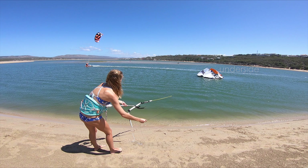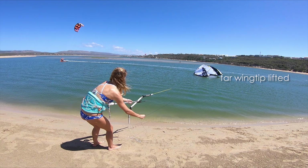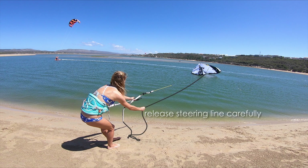The wind should catch the underside, lifting the far wingtip. At this moment, ease out the steering line that's holding the close wingtip. You could also pull the steering line holding the far wingtip to help turn the kite.